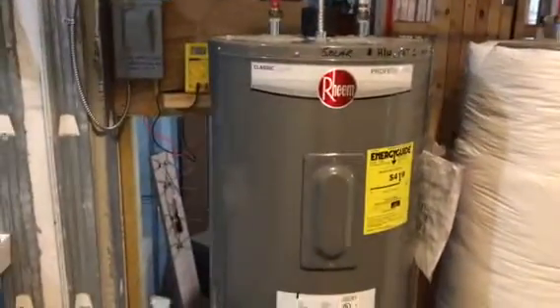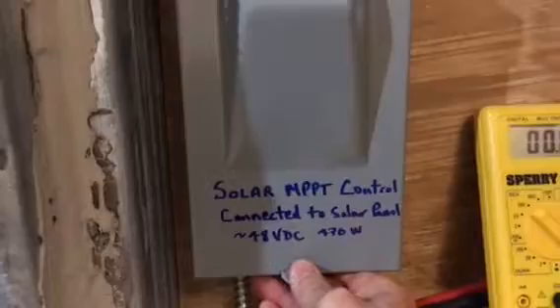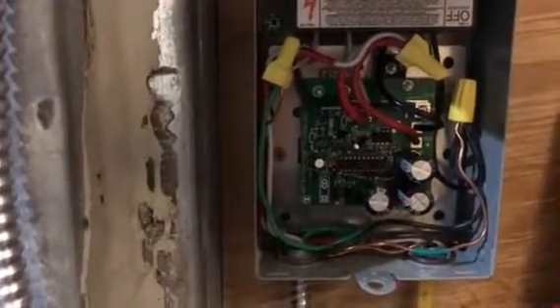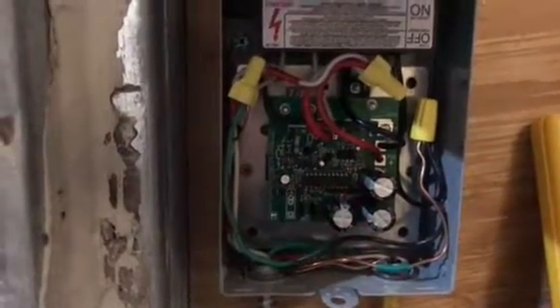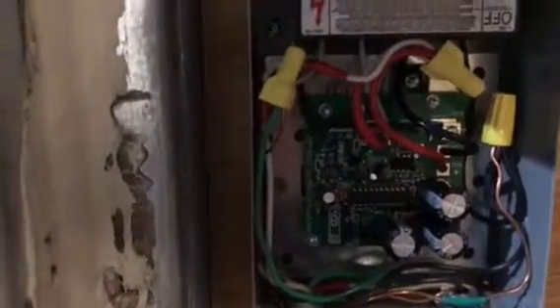What I've done is installed the TechLock MPPT controller, which is a board — a computer chip populated board that looks like that. It is connected to the panels. You can see the small light flashing, indicating that we have power coming in, and I'm going to take a reading here.